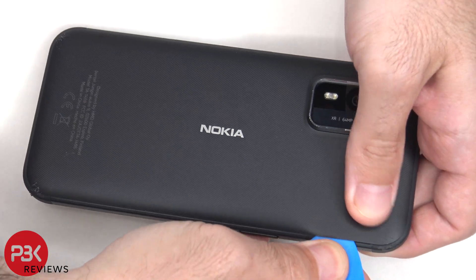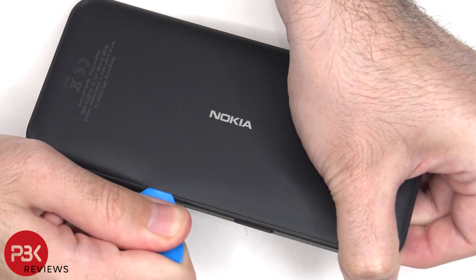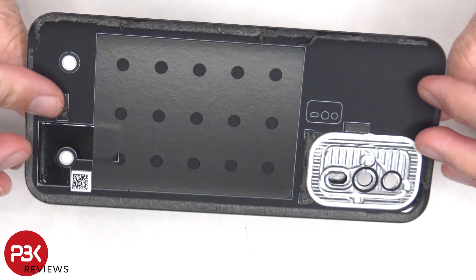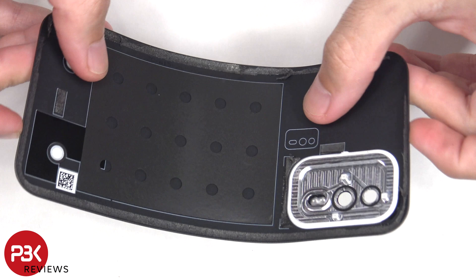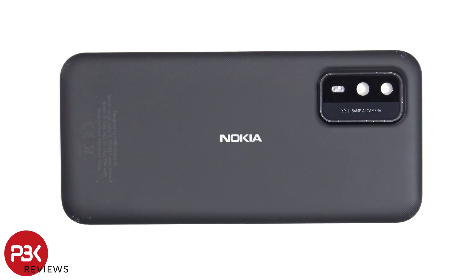Here's a better look at the plastic and rubber back plate. The glass camera lens cover can be replaced by applying heat and gently prying it off, so you won't need to take the back plate off in order to replace that.